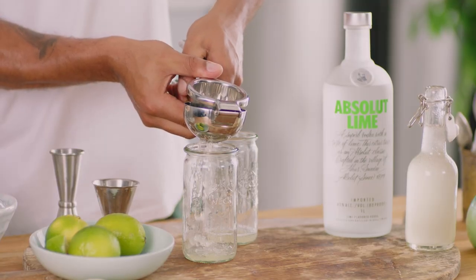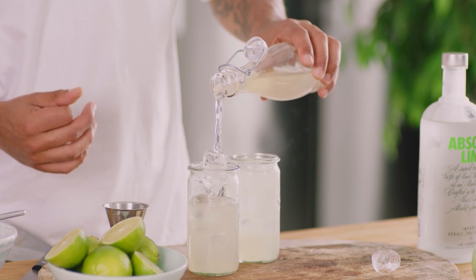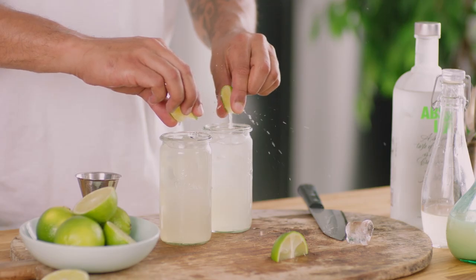Absolute Lime has an amazing flavor of fresh lime and fresh lime zest. A little bit of citric acid from the actual fresh lime juice in there, and you've got the perfectly balanced summer tipple.